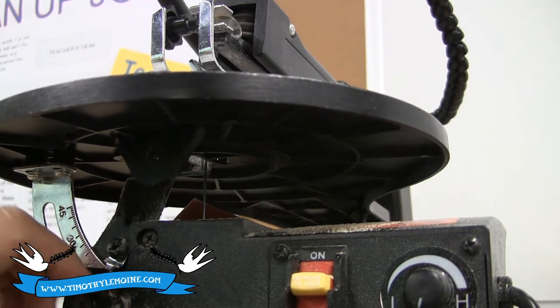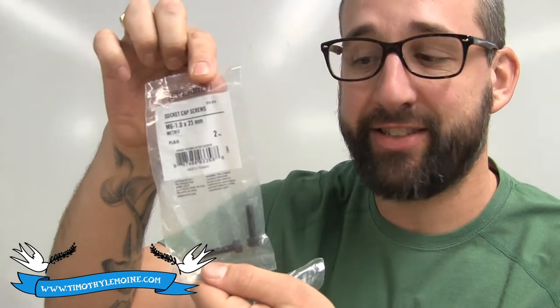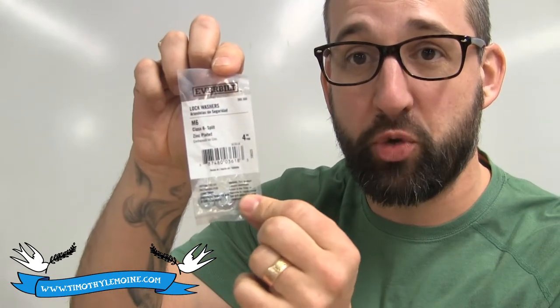It's a really easy fix. All you've got to do is go to your local hardware store. You're fixing this thing for about $2.00 — don't buy the actual parts for it, you're going to get overcharged. I went and got some cap screws, some washers, and my final pick was some lock washers so it doesn't come out again.